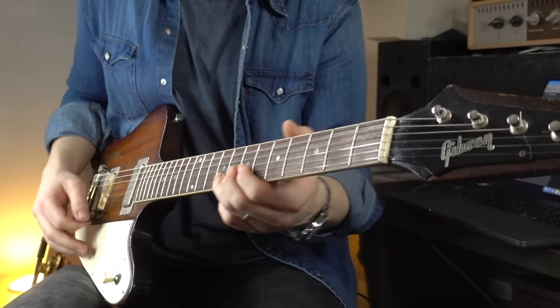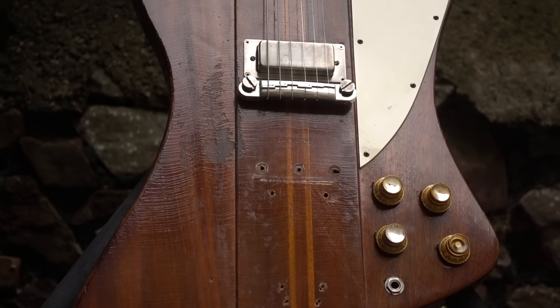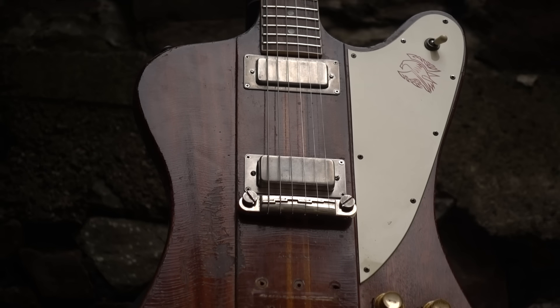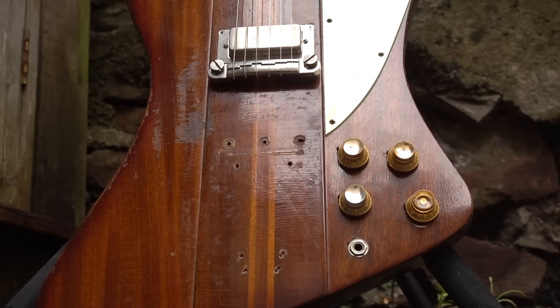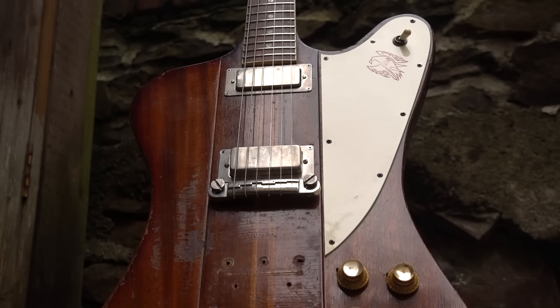Now despite its obvious homage to the Explorer, one feature of the Firebird which would really set it apart from not only Gibson's line-up but most guitars made in this era was its neck-through construction. Compare this to the glued set neck approach Gibson would take on, say, the Les Paul or the SG — it really was rather different. It was more akin to a Rickenbacker 4001 bass. It essentially meant that you had one continuous piece of laminated mahogany and walnut running the entire length of the guitar from the headstock down to the bottom strap pin, with two pieces of mahogany — the wings — being glued on either side, of course leaving that raised centre section, which very much seems indicative of its designer's coach-building heritage.